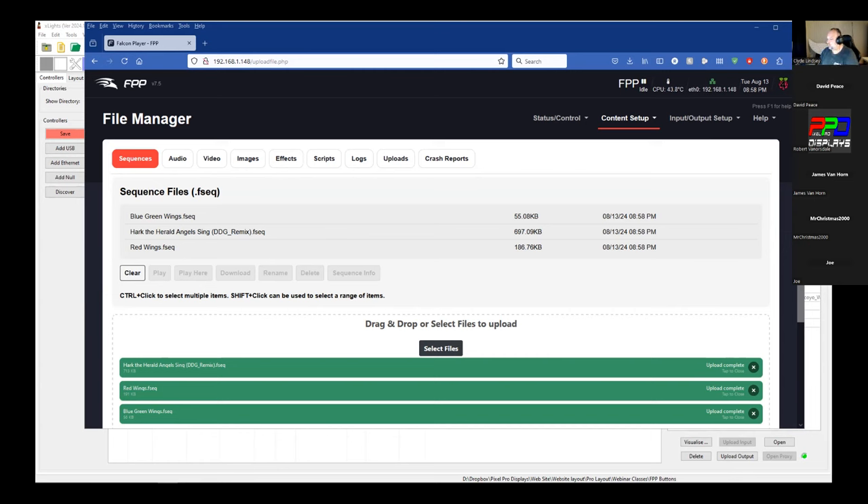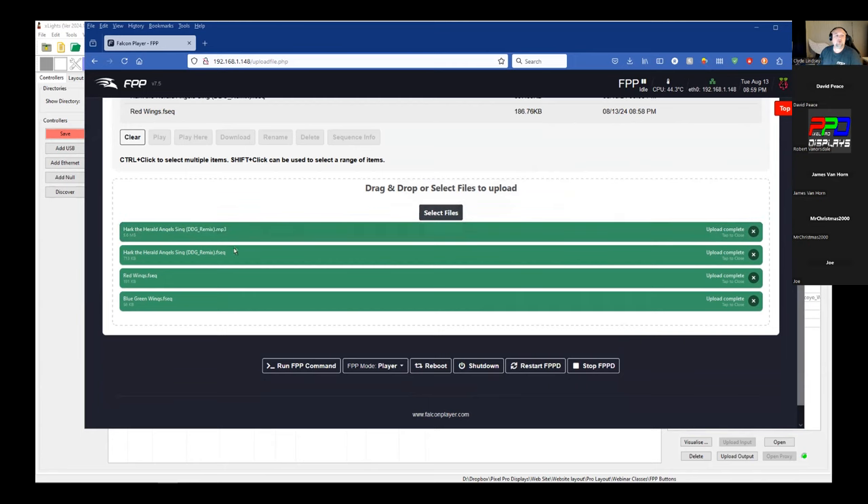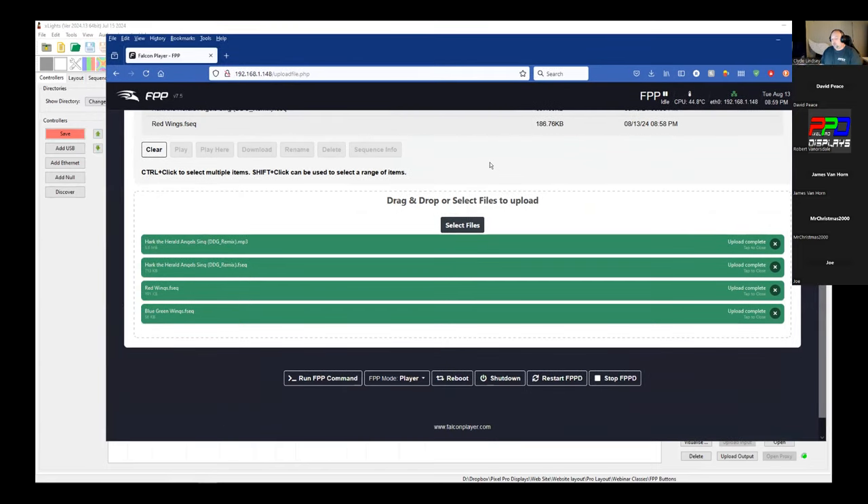I'm finding the media file necessary for the sequence and dragging that in now — there's the MP3 for the matching FSEQ. Not that we're going to play music out of it, but it will alleviate any errors.